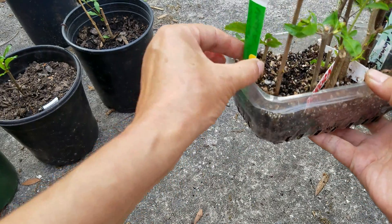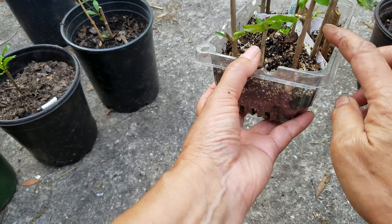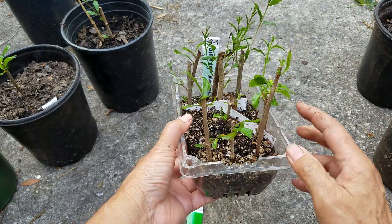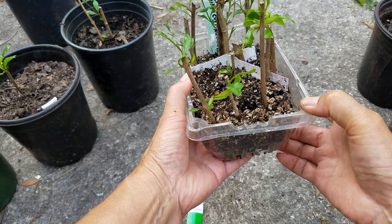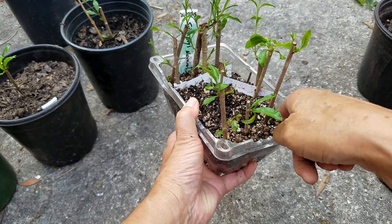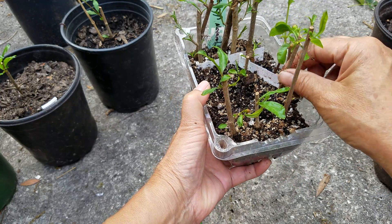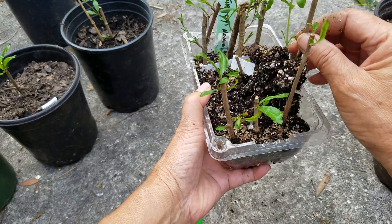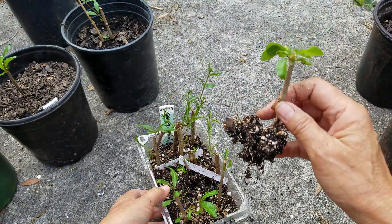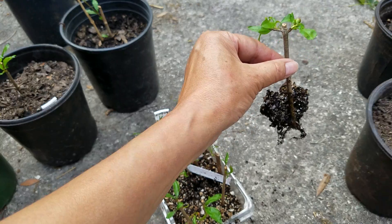I think this one and this one probably have roots — I just want to dig it up. Yeah, this one has roots — very, very good. You can see that? See all the roots? It looks really good.